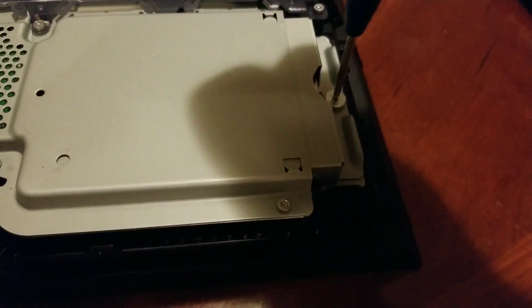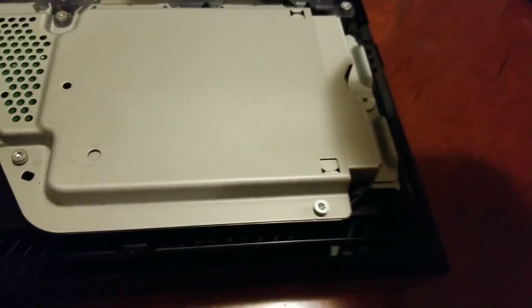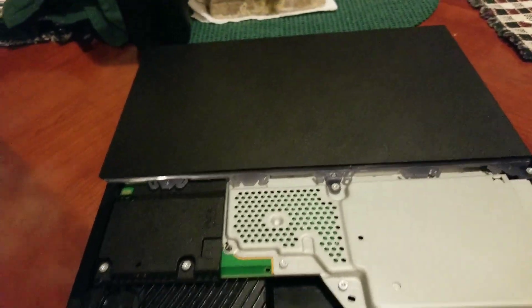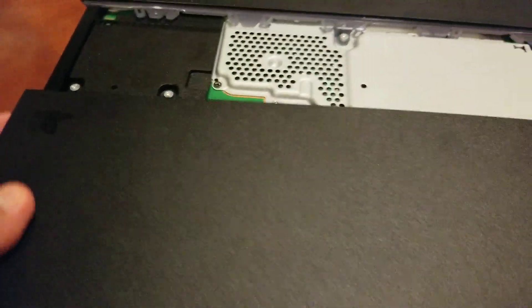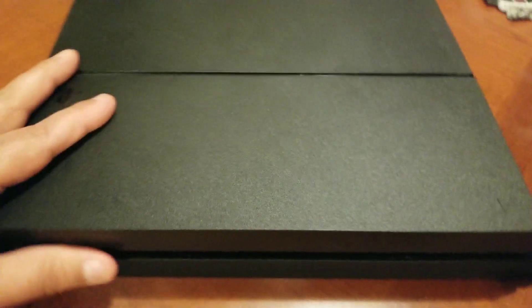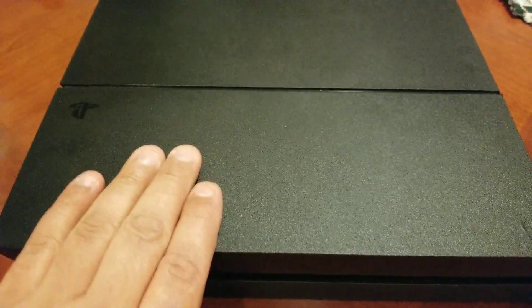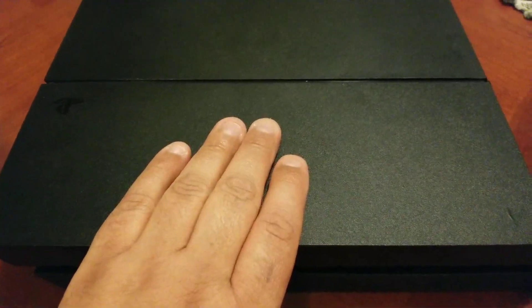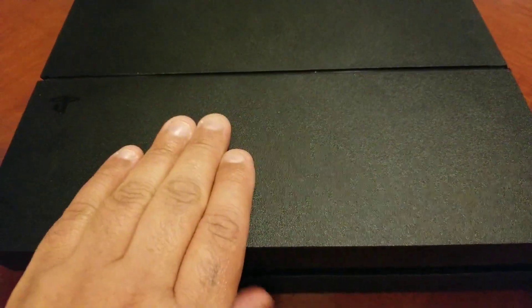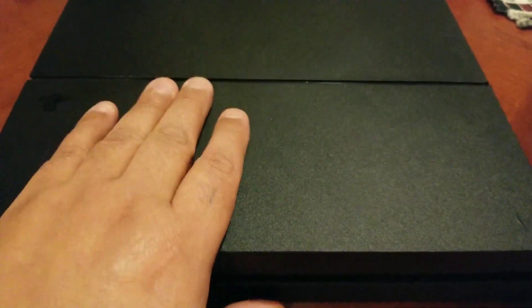Put it back together — even though it's not working, it's really easy. Everything snaps in on the plastic parts. There you go! That is the tutorial on how to get your CD out when your PlayStation 4 is broken, on this 500 gigabyte series model.